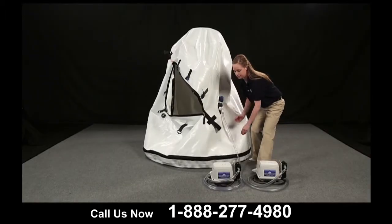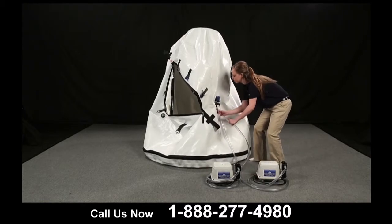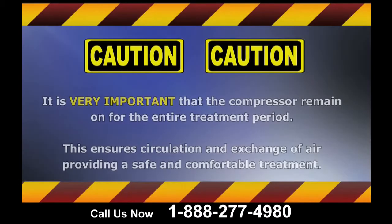This is the fill valve where the compressor hose will be connected. This connection is called quick disconnect — the hose simply snaps into its fitting on the chamber. Please note, it is very important that the compressor remain on for the entire treatment period. This ensures circulation and exchange of air, providing a safe and comfortable treatment.